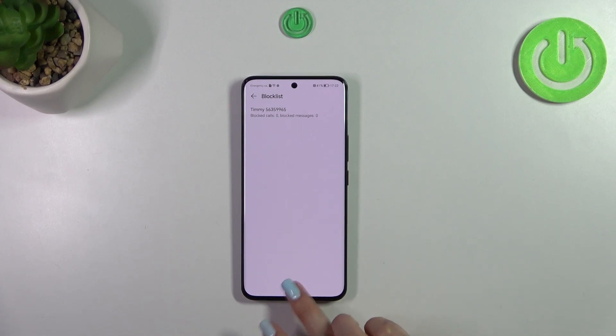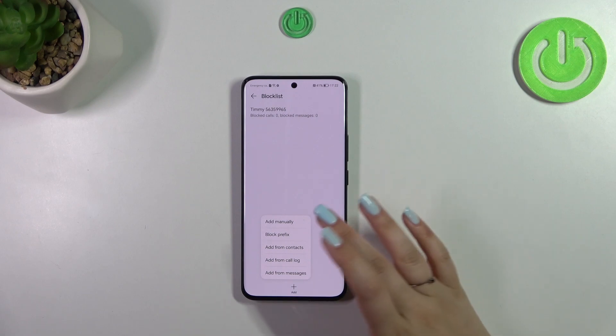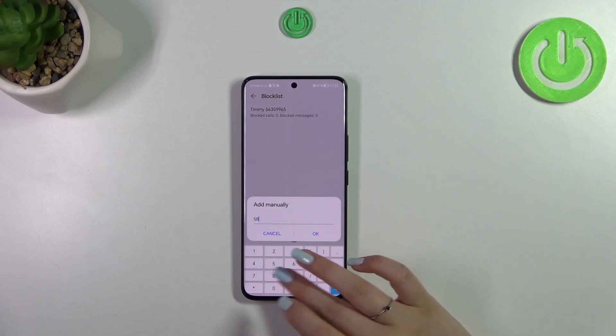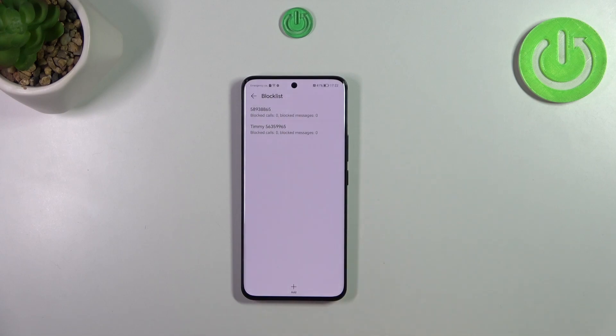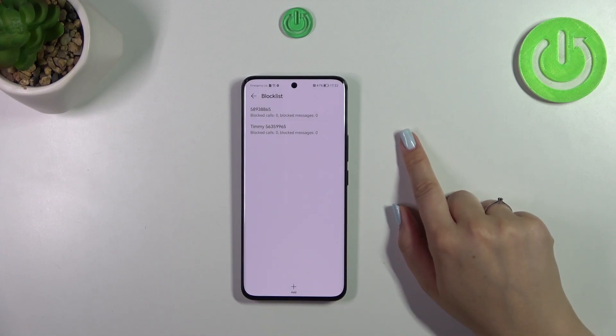All we have to do is tap on this plus icon. At the top we've got the option add manually, which is super useful — you do not have to save all of the numbers in your contacts. Just tap on add manually and enter the number or paste it if you've got it copied, then tap OK and it will immediately appear on the block list.